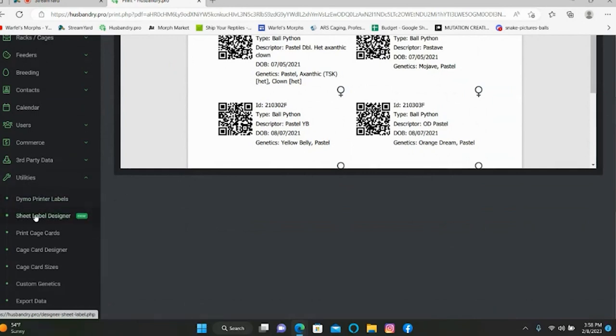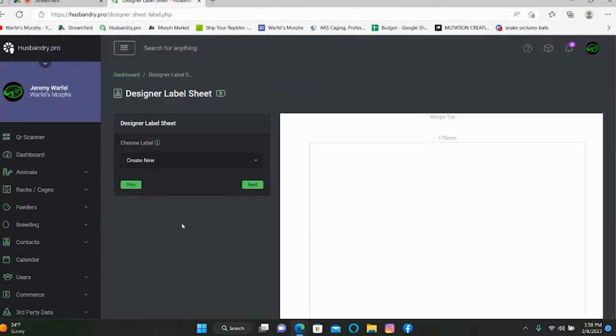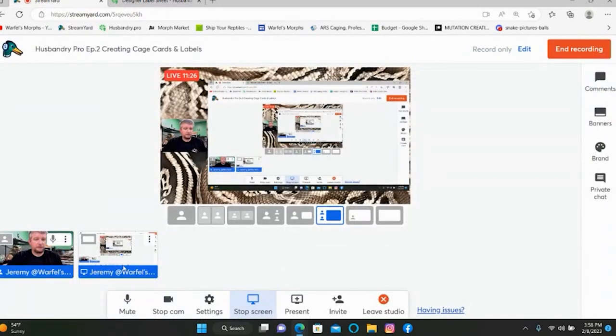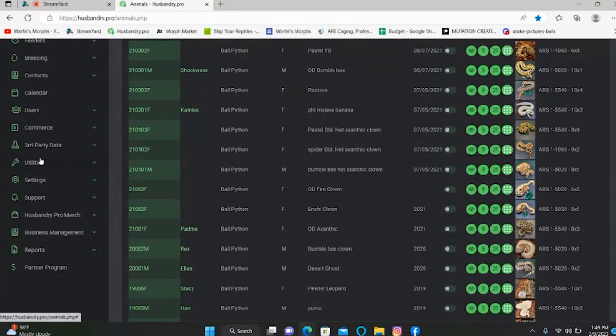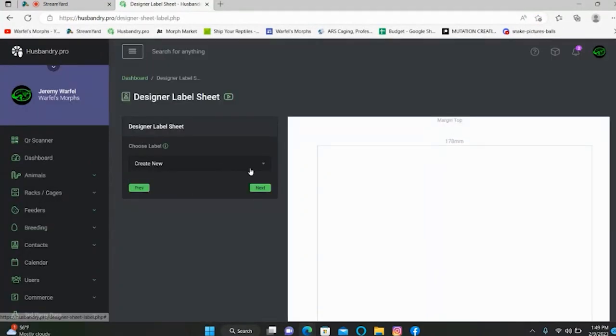Now we're going to go into Sheet Label Designer. This is my favorite — I'm sure probably a lot of people will be using this more than anything, between this and probably the Dymo. The cage card designer is good too, but if you want a simple card, I like the more fancy card from the sheet label designer.